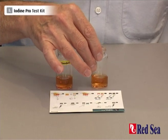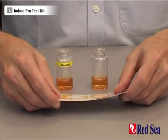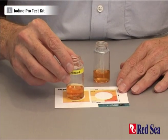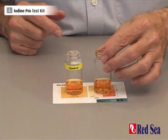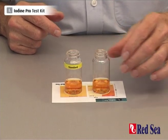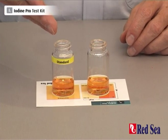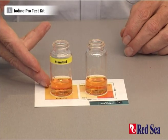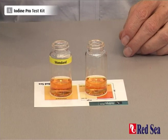Now in this test the standard solution acts as a timer. We're going to place the standard vial on the card where it's marked standard, and the test vial in the position on the card. We look from above and wait until the color in the standard vial matches the standard color, and at that point we can read off the exact level of iodine we have in the aquarium.